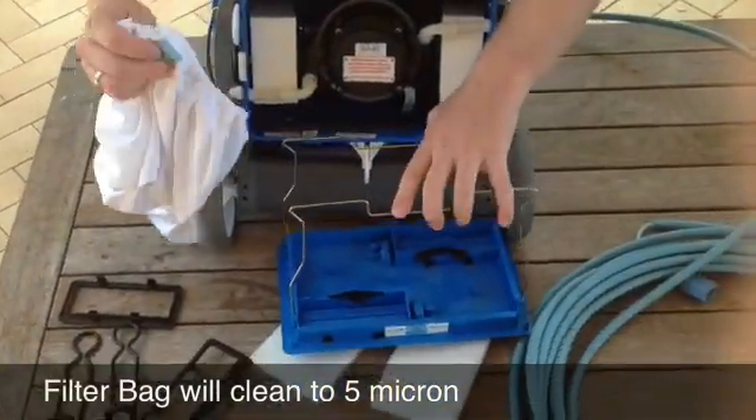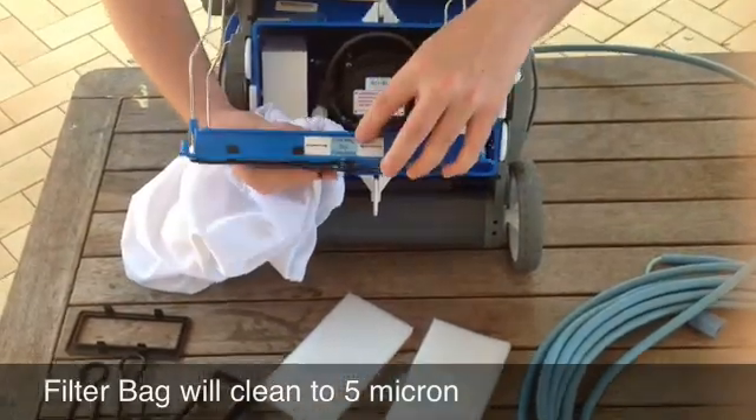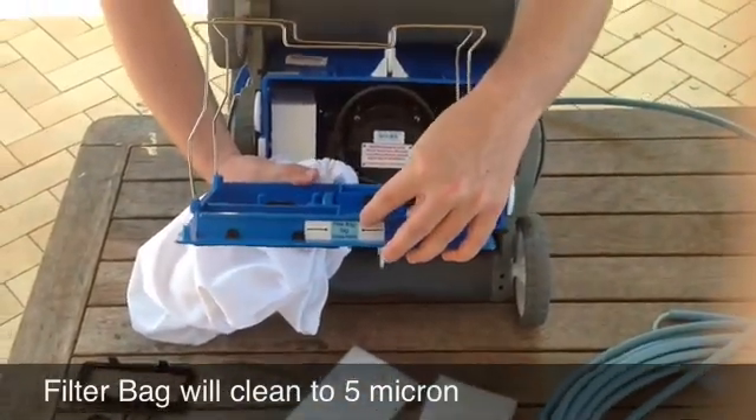When you reinstall it, that blue label here lines up with this part of the cleaner — it says the blue label goes here.